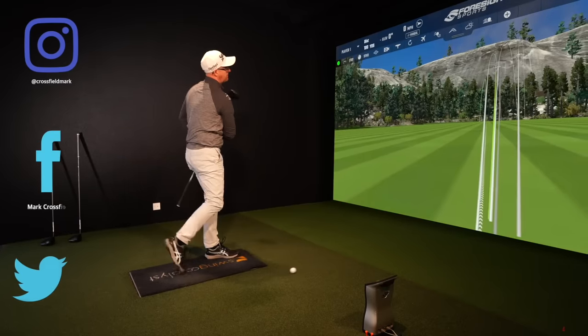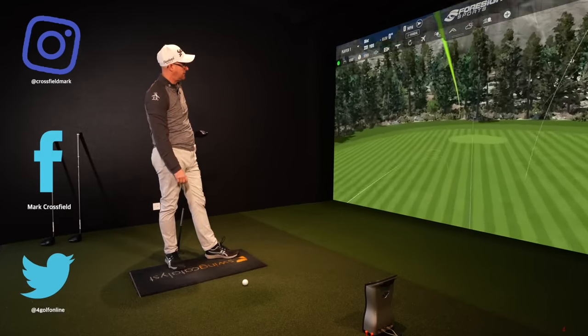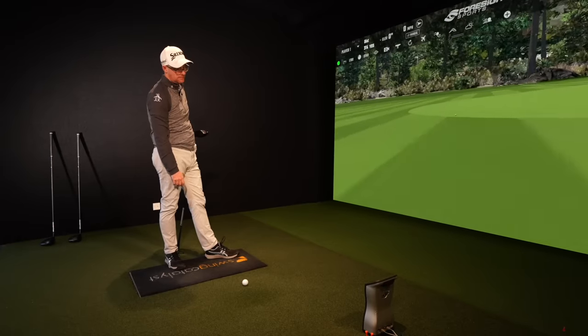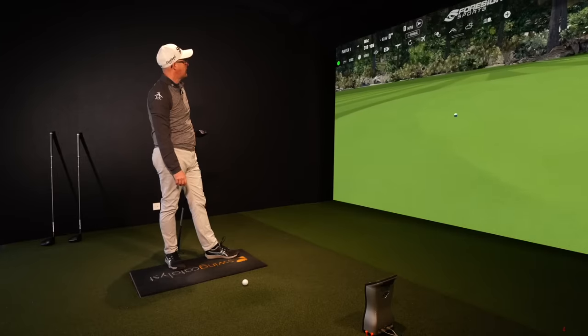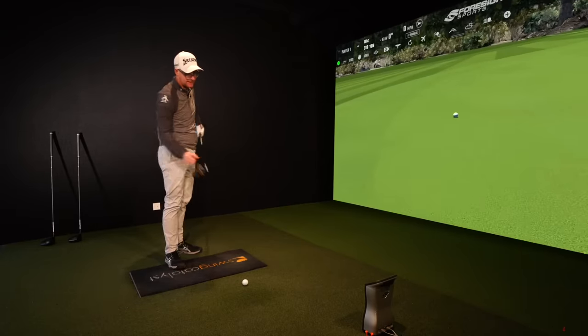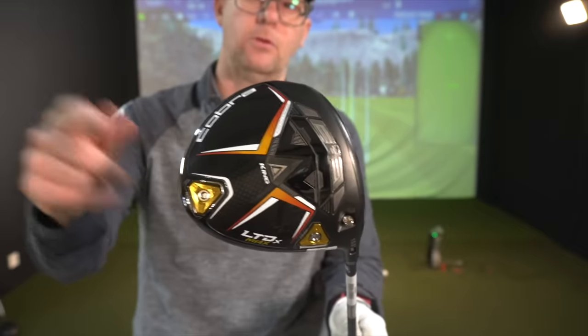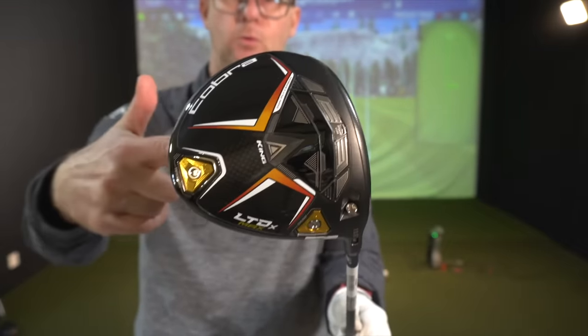That's a better shot, but it's a little dippy actually. Be interesting to see how low a spinning that is. That is going to run forever, but it's a bit of a low spin over-exaggeration, I would guess. I'm going to hit three more with the Max, then I'm going to take the unicorn out on the course and come back, and as I hit more data to get a better data set, we'll show you the numbers with all three.